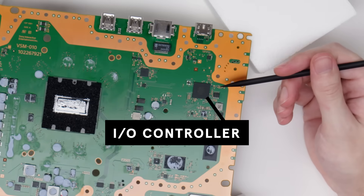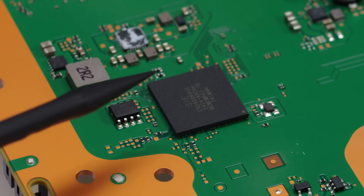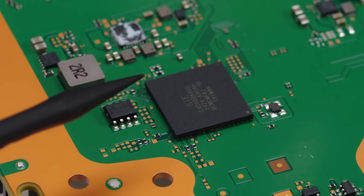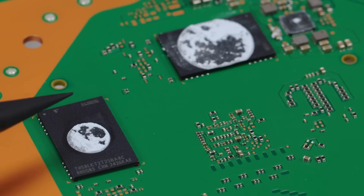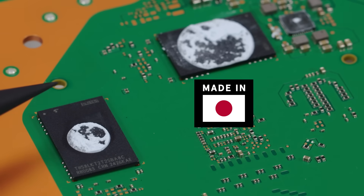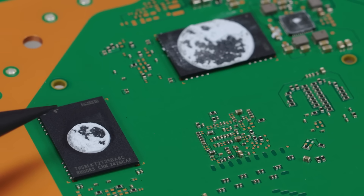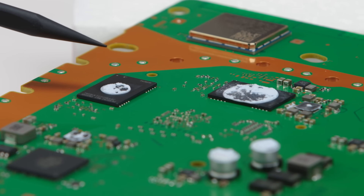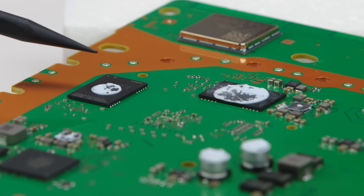And here we have the I/O controller, likely from Samsung, sourced in South Korea. What this does is control signals going in and out of the device. And these two chips here are both the NAND flash storage, made by Kioxia in Japan. NAND is a type of data storage architecture, and it's important because it can retain its information even without power. Each of these chips is one-fourth of the storage — there are going to be two more of the same chips on the back.